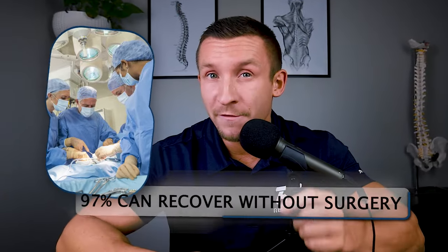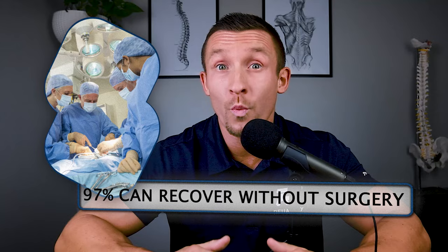And number three: 97% of disc herniations can recover without surgery. Everybody thinks as soon as you get a disc issue you need surgery, because that's just what they're told. But it is not true. There was a massive study that showed out of 280,000 people with lumbar disc herniations, only 3% needed surgery. So you can absolutely recover with the right plan — and that's why you're watching this video.